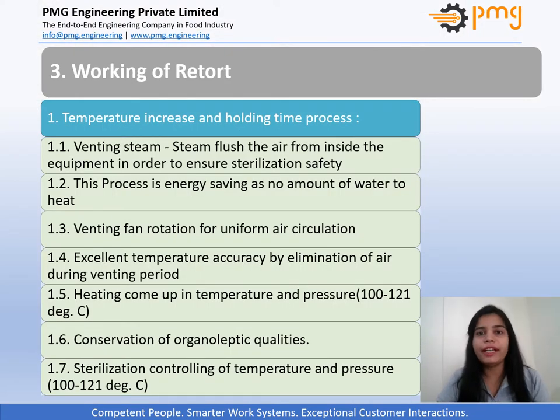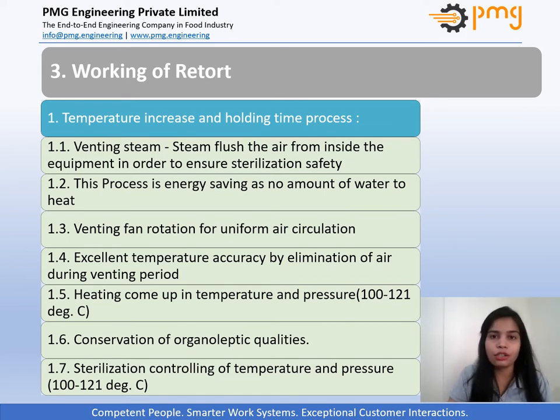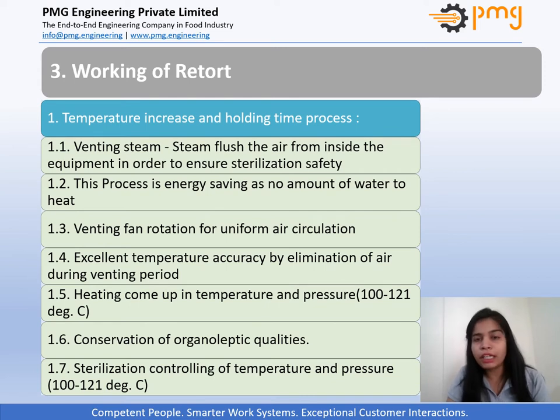Let's move to the next part: the working of the retort. The first process is temperature come-up and holding time. In this process, steam is automatically and directly injected into the retort chamber and is properly distributed. A fan agitating the steam and air with efficiency enables uniform heat distribution in the entire retort chamber, in order to guarantee good temperature accuracy during the holding time.